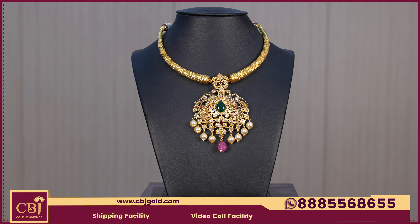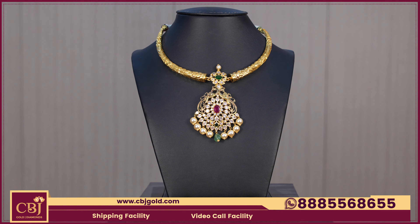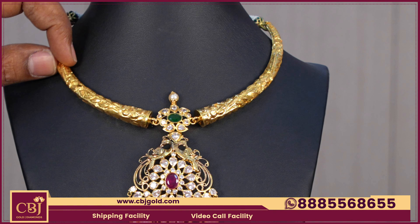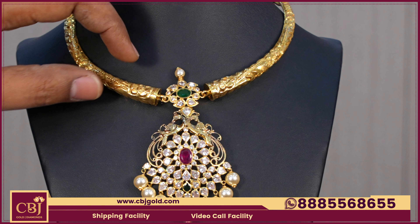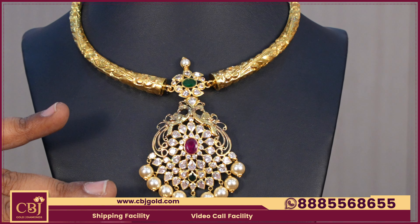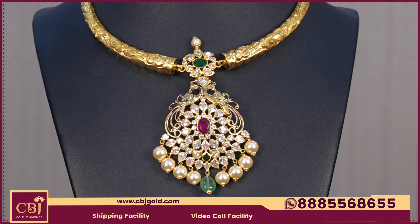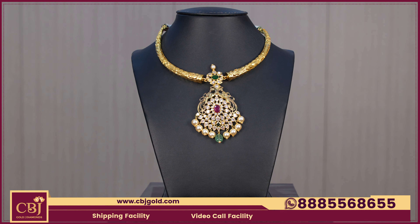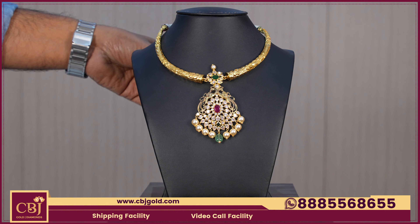The gross weight is 40.3 and the net weight is 17.2 — it is below 20 grams. It is hollow, and the option is to fill it in the middle as per the customer's choice. It uses CZ, ruby, and emerald finishing with a drop in the middle. It is a little different in look.